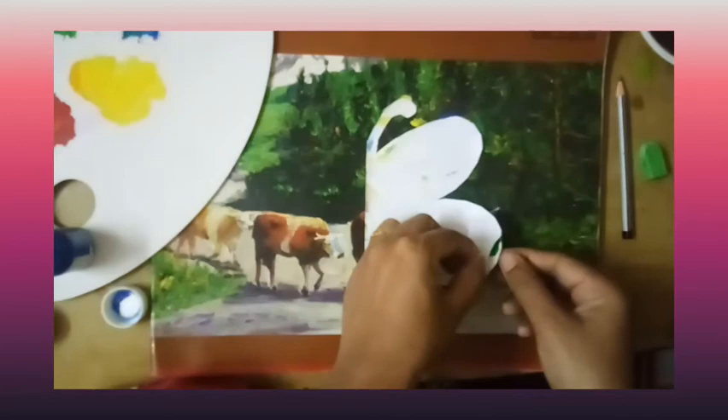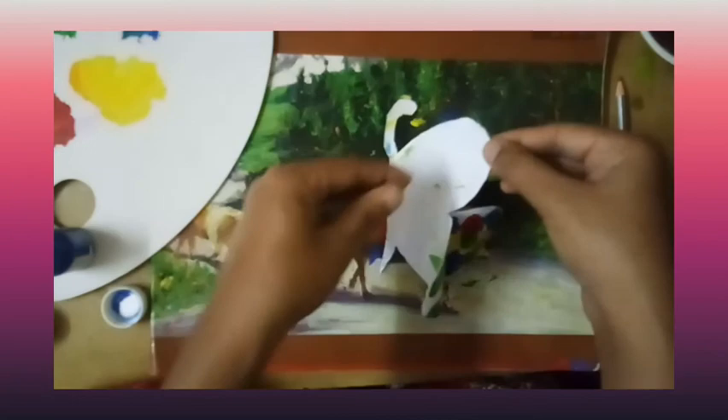Now open your paper and see your wonderful, amazing creation.